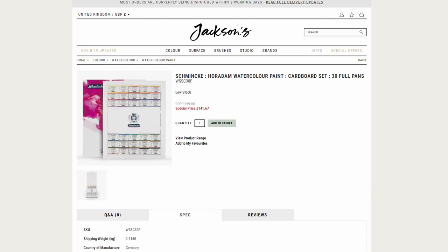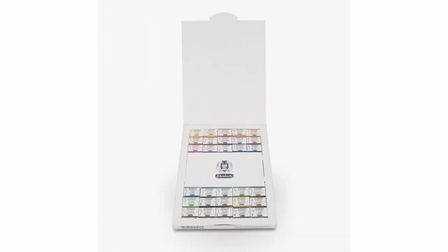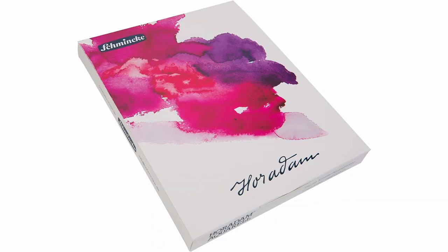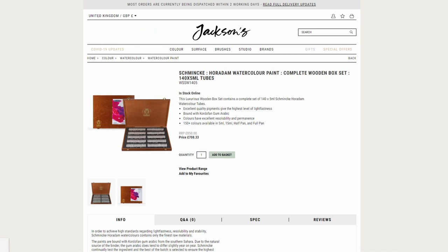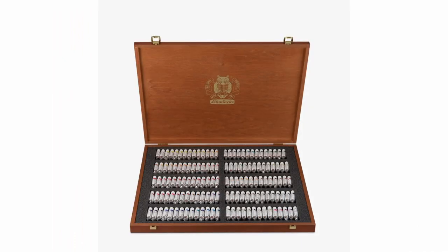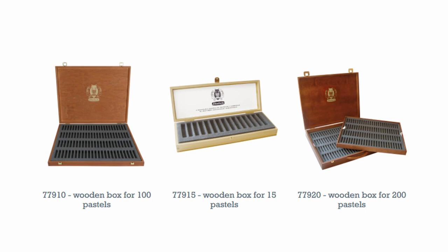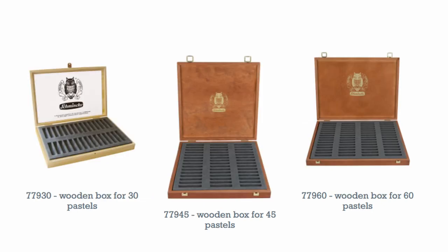And finally, I have two little mentions, and both are related to new Schmincke products that I spotted on Jackson's. I couldn't find anything referring to these sets on the main Schmincke website, so I don't know what's up with that, but they have two new products. One is a cardboard set of 30 full pans — it's a really convenient way to get a lot of color and not pay extra for a tin. And the other set that I spotted is really quite impressive: it is a full set of 140 colors in 5ml tubes in a big wooden box. That's a lot of paint. I was looking at the stuff on the Schmincke website, and the box reminded me a lot of the boxes they use for pastels.